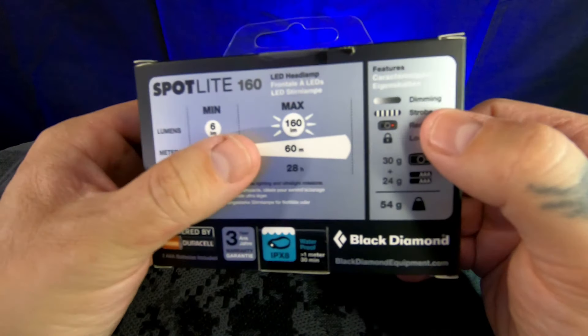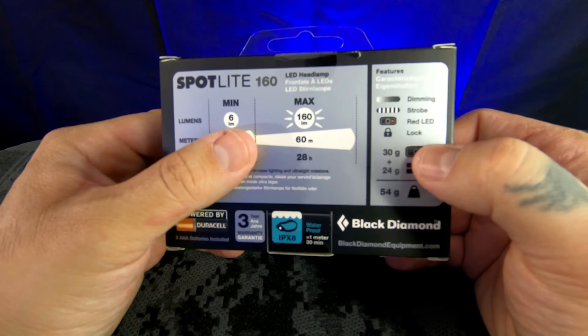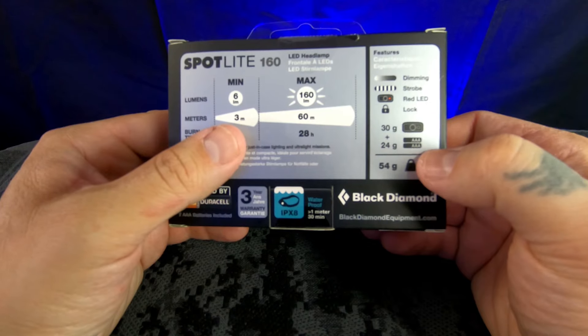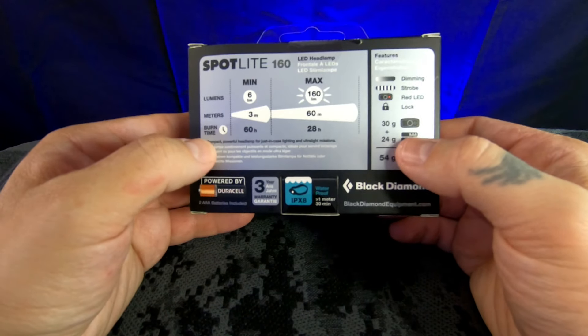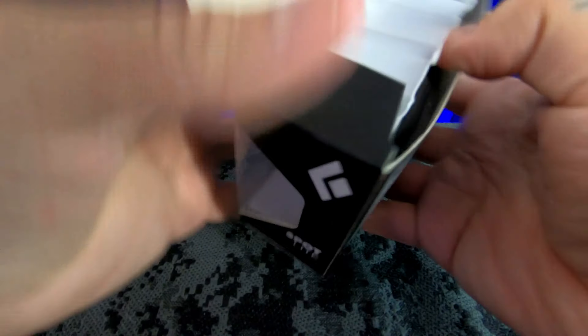It has a dimming feature, a strobe mode, a red light mode, and a lock mode. It takes two triple-A batteries. Let's take a look and see what we got inside the packaging.